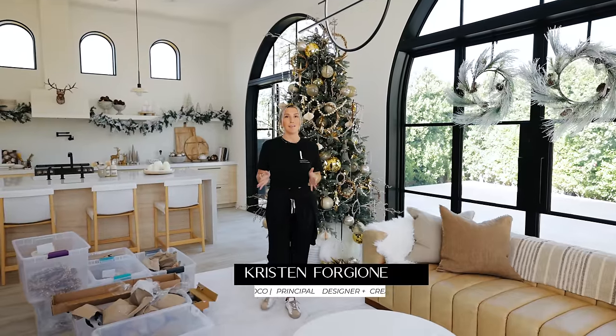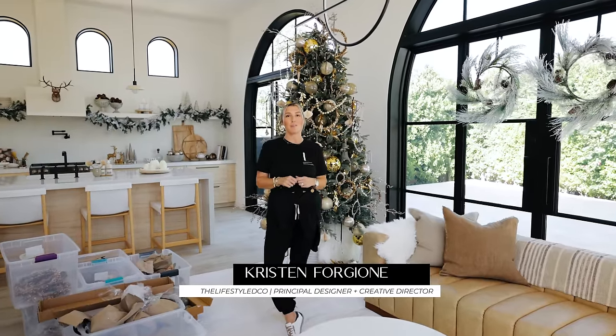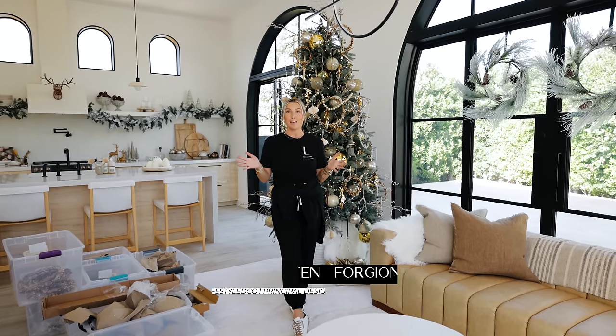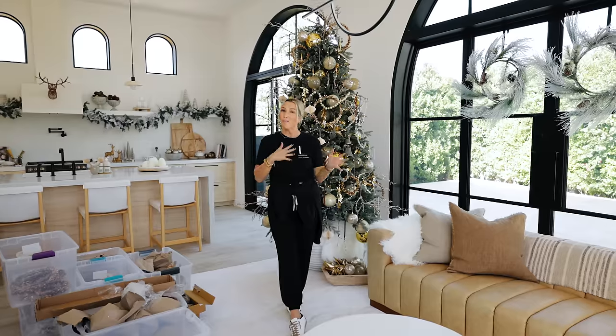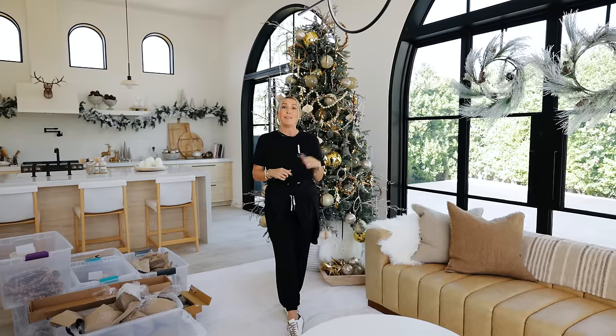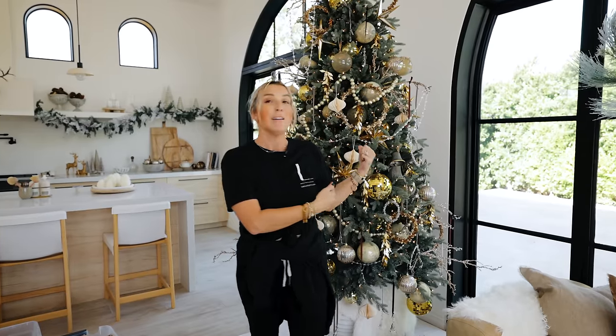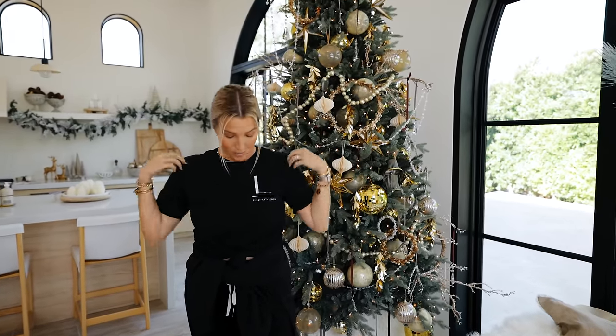Welcome back to our YouTube channel. My name is Kristen Forgione. I am the founder and principal designer of The Lifestyle Co. I'm going to show you step by step, layer by layer, how I made this tree look this good — and me this covered in flock and glitter.